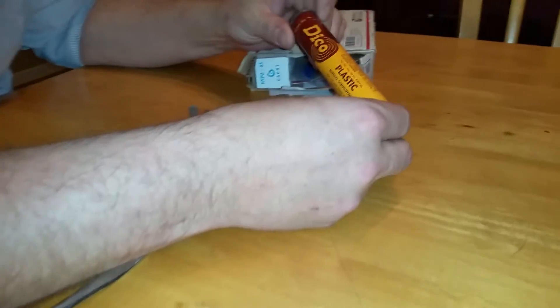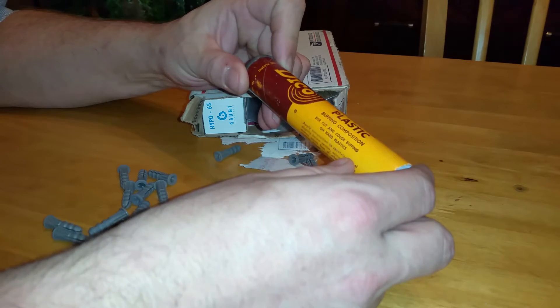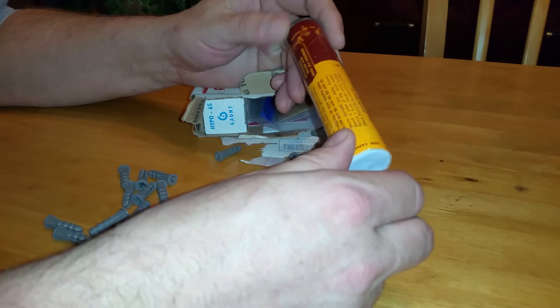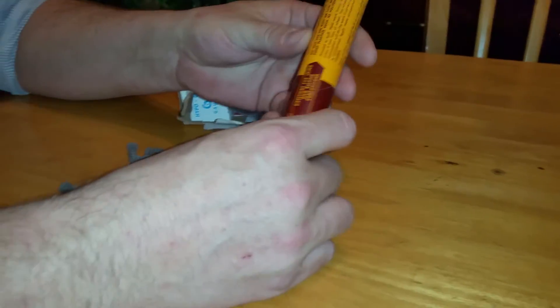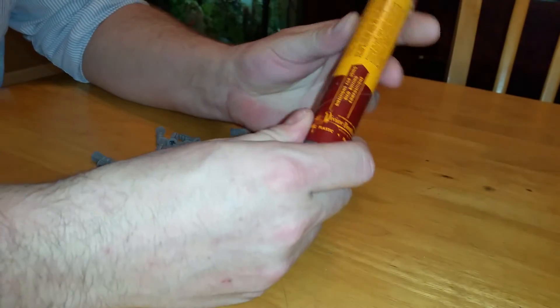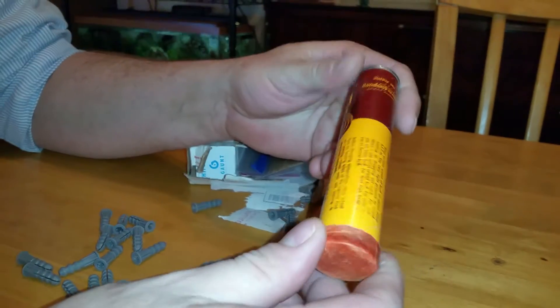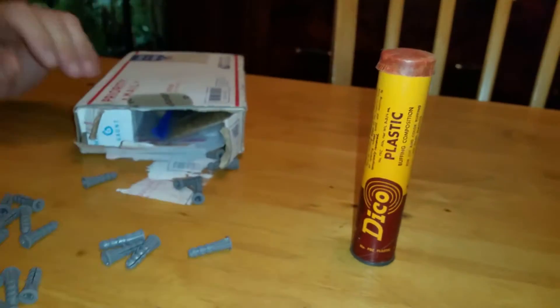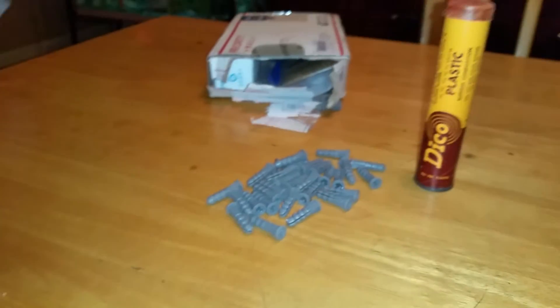This is a Deco plastic buffing compound — compound for cut and color buffing of hard plastics. That is pretty cool. There's a cap here too. Buffing — I love it. I did mention in one of my videos that I love buffing, and David must have seen that. So I've got some buffing compound and some wall anchors.